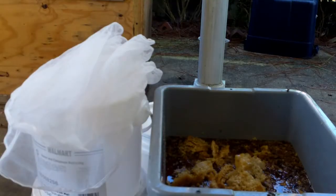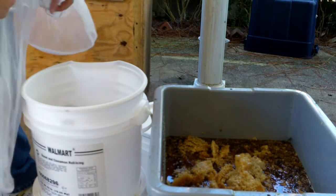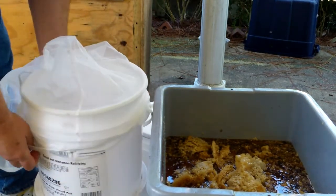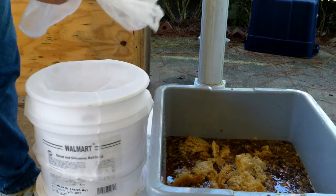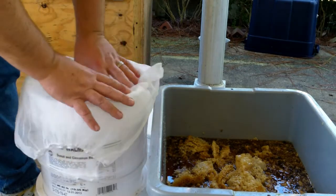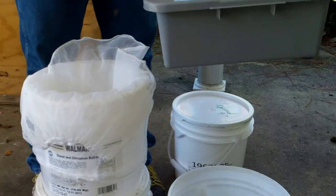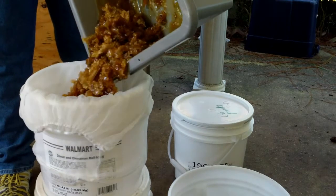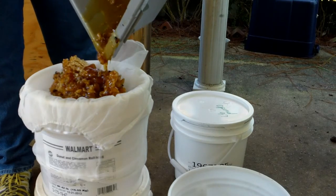I've got this pan strainer in first and I'm gonna cover the whole thing with a single-layer paint strainer. I think these are 600 microns — not sure what the pan strainer is. I'm going to single-layer this, because double-layering would take forever. Then I'll run all the bees and yellow jackets off my stuff and get the board.